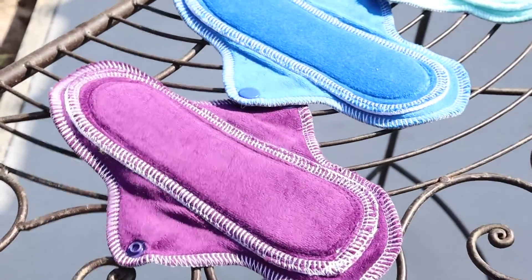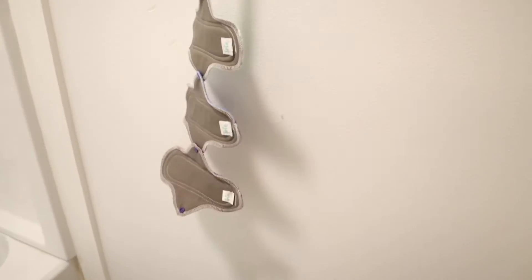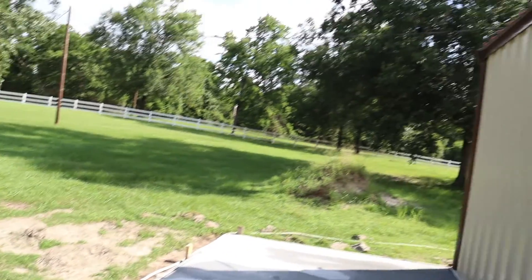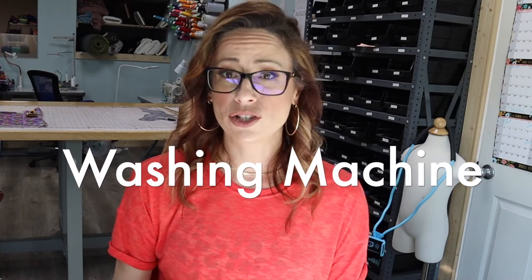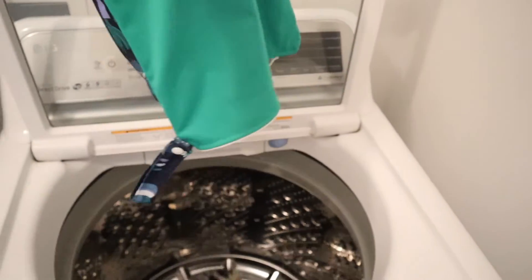Those who hand wash typically hang them to dry in the sun — at a window or on a line in the bathroom. Sun drying gives a better chance of killing bacteria and removing further stains. Method two: washing machine. This is how I do it. I wait until the end of my period and throw them all in. It helps to have a big enough rotation so you don't run out. You can do cold or hot water, with or without towels. I throw mine in the dryer — they've worked the same way for 10 years.